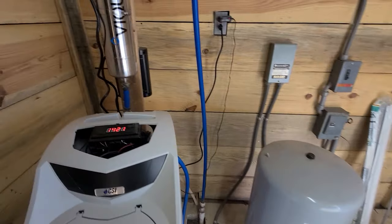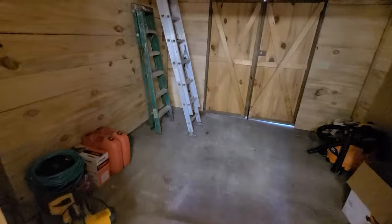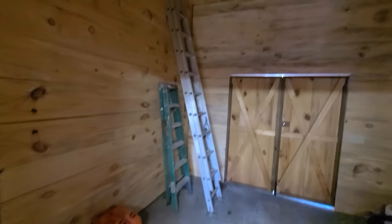We're going to build some shelves in here and also out in this part of the barn. We did the same thing here with the walls and ceiling, but we did not put any insulation in them.